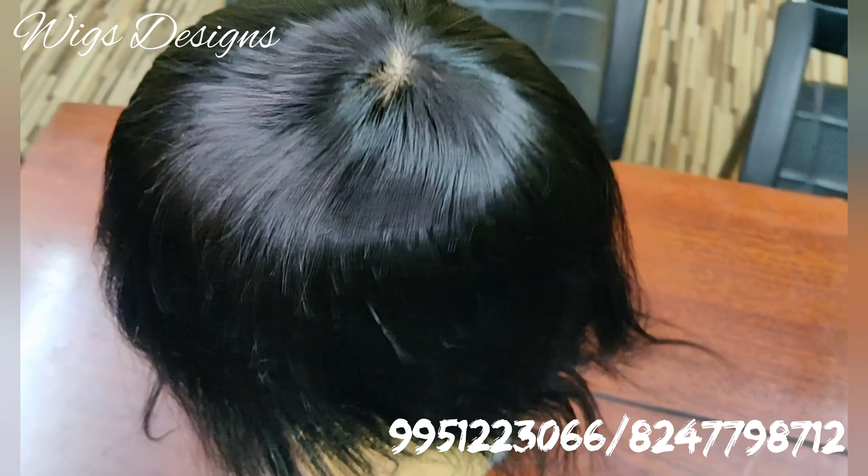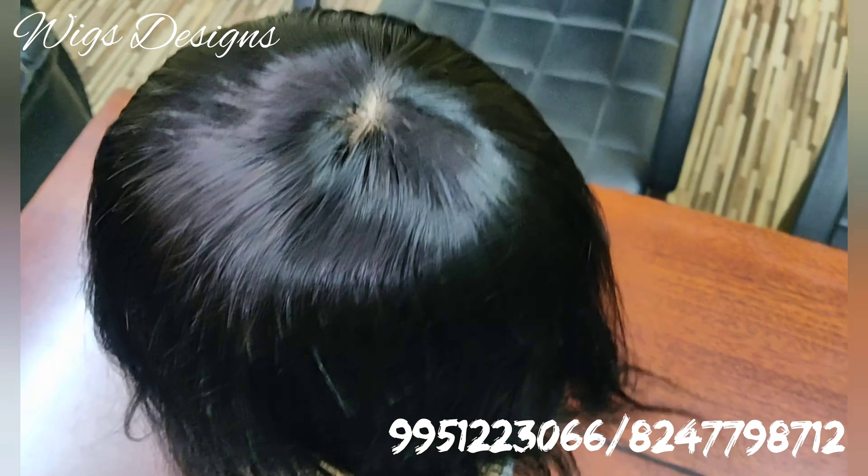So this is all about mirage patch, what you are seeing in the video now. The hair quality is also very good, very natural.